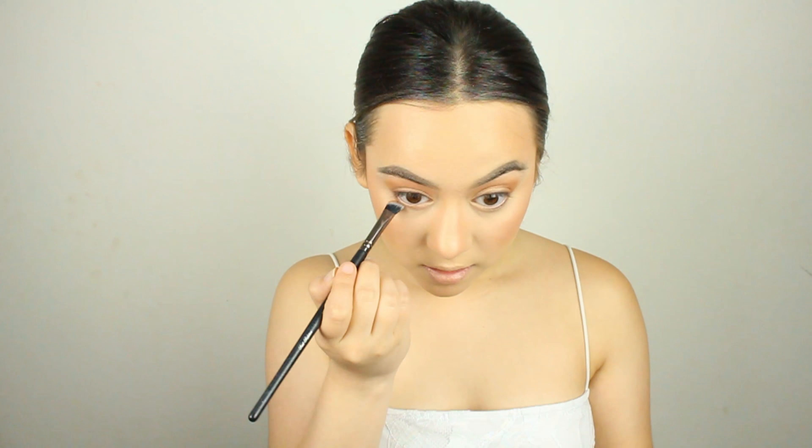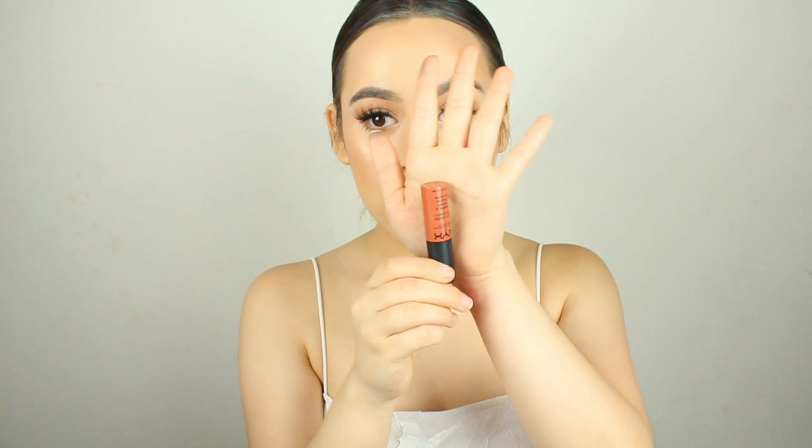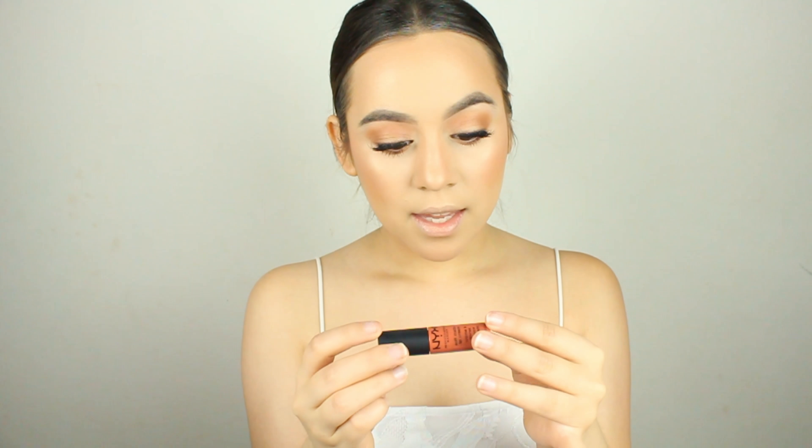For blush I'm going to use the Tarte Party Blush — it already broke because I use it so much. This color is so cute. Then I'm going back in with Burnt Orange from the Anastasia Modern Renaissance palette to add a little warmth back.